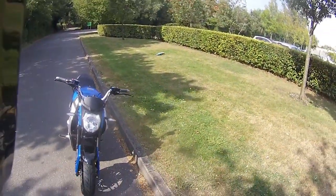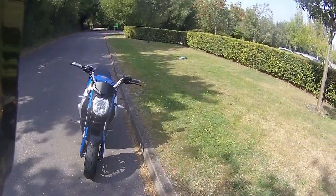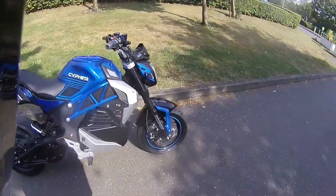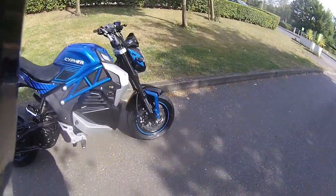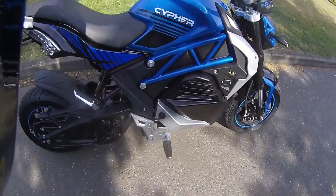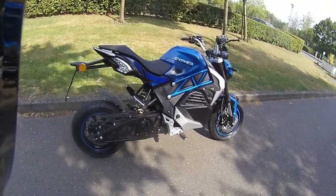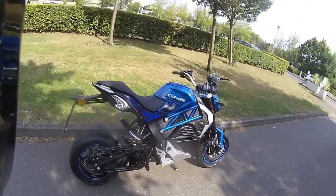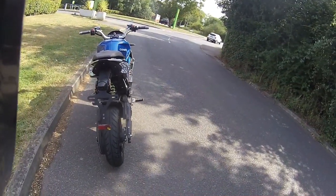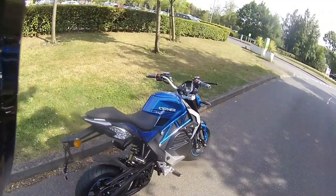Very easy to charge this up. Looking from the front, it's got a bulb front headlight, LED indicators, and under there is the battery storage — so where the engine would be, you have battery storage. The electric motor is just down the back. There's a nice tail tidy to the rear and gorgeous LED indicators and stoplights at the back.